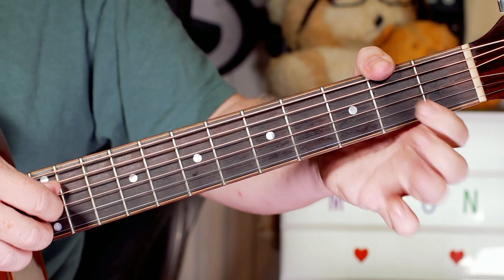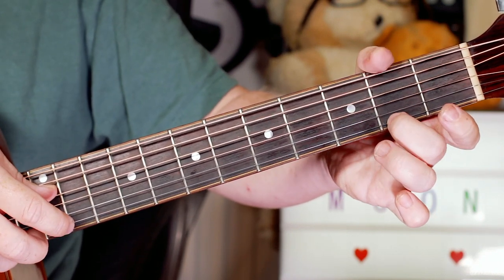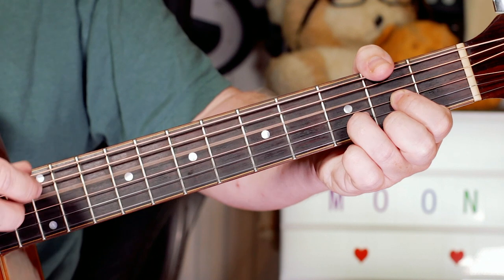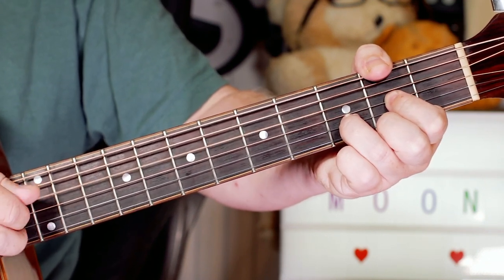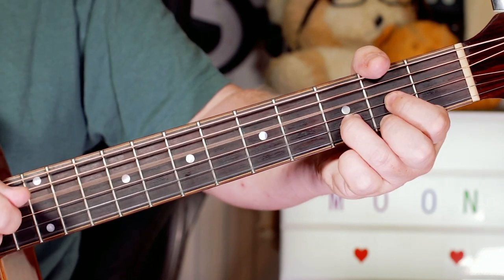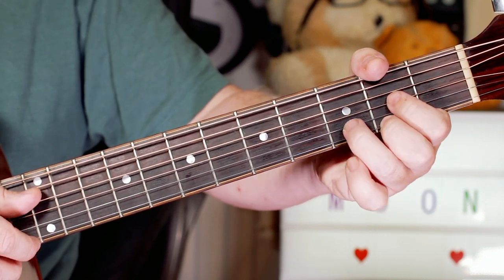So my basic pattern that I play through a lot of the song is to play the bottom and top notes. Now there's a couple of guitars on the record, so this might not be how it's played, but this is what works for me. So I'm playing open D and 2 - so 2 on the E string, open D.